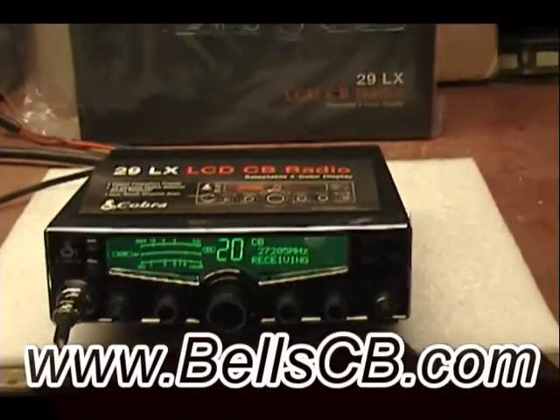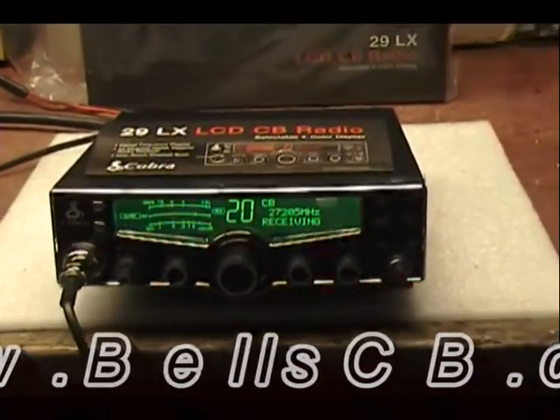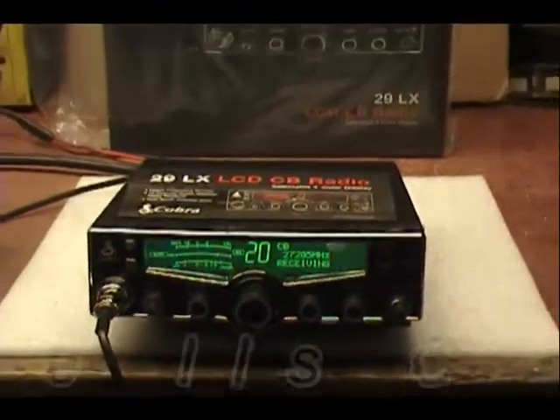Hi, welcome to Bell CB. I've got a 29LX for you today with a MOSFET final in it, and this is for Adam in Oregon. It's a tune-up report.